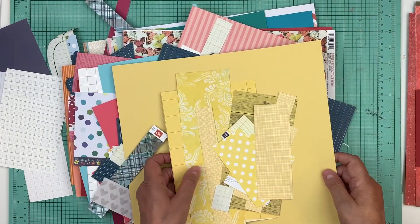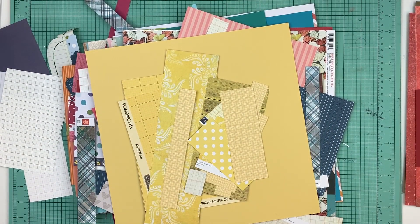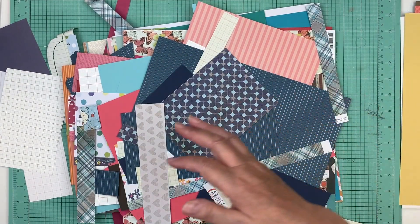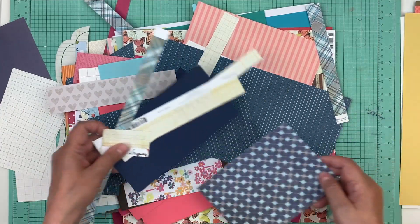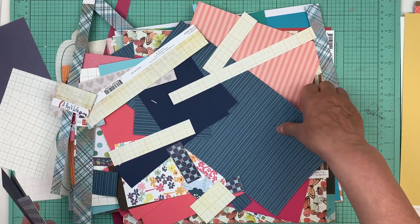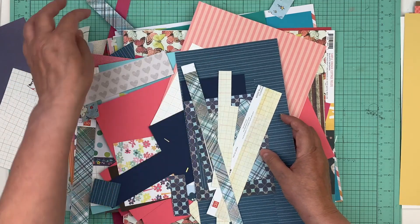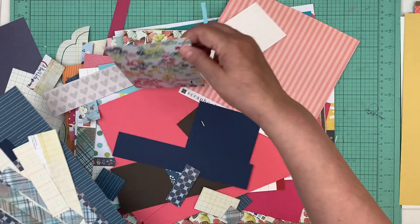I wanted to stay at the trailer again today and work on it some more, but I was like, no — you have a virtual crop coming up, you need to go do your page kits. So I went and got a yellow card stock. I want to get ready and I have for the month of June I think two or three patron videos left to do. I like to get stuff done ahead of time; I don't like doing things last minute.